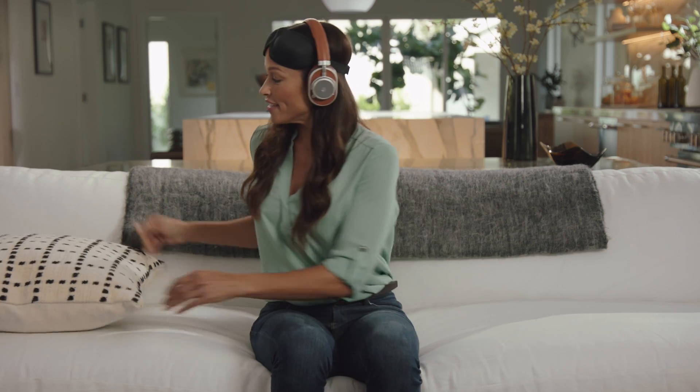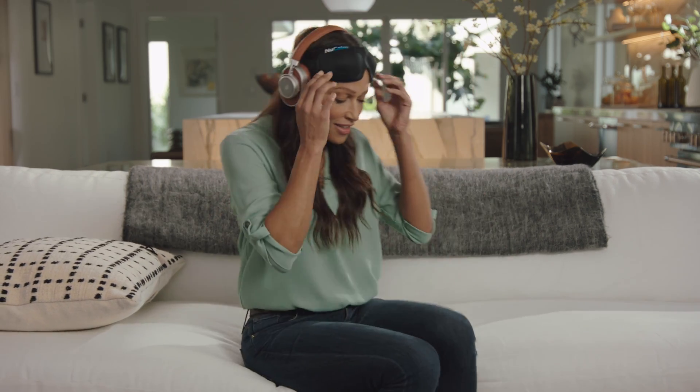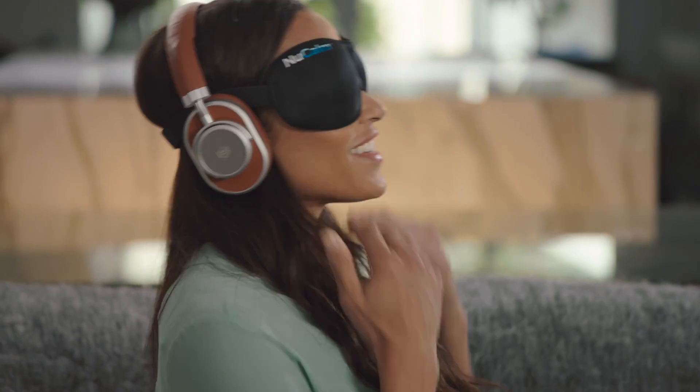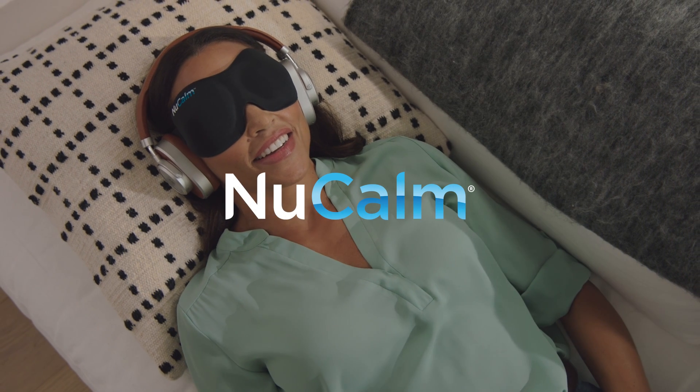Lay back, take a deep breath, then release it slowly, and allow yourself to relax to this seamless state of serenity, calm, recovery, and restoration.